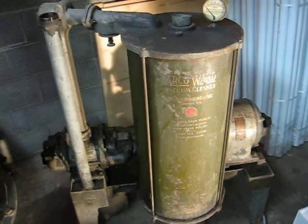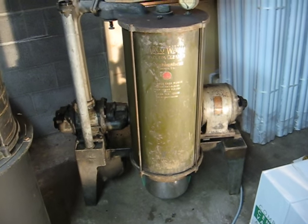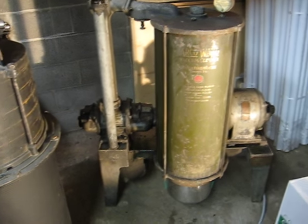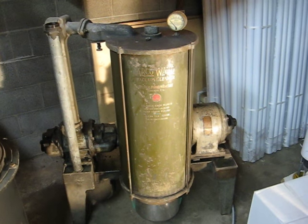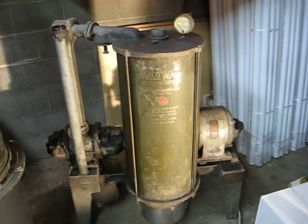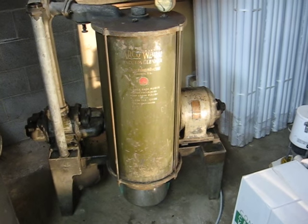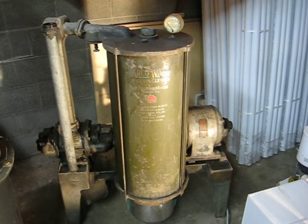The problem with a machine like this is that even though it was state-of-the-art for its time, come the 1930s when you could buy an Electrolux that was nice and light to carry around, simple, and would move a whole lot more air, most of these just fell into disuse. But I'm lucky enough to have this one. It is a size larger than most of the residential Arco units you see, which are half horsepower. This one is a full horsepower motor, and it does move more air and develop higher pressure because of that.